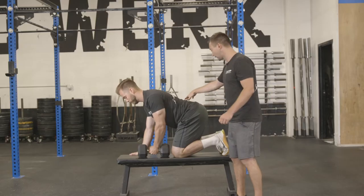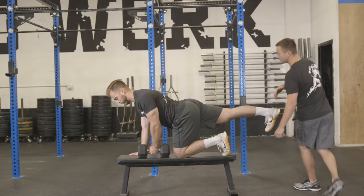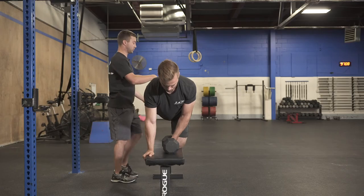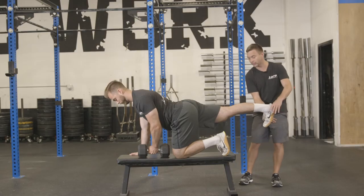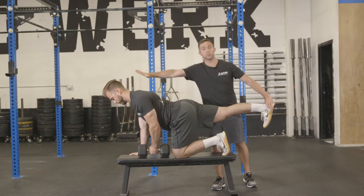The right leg is going to go out nice and long. The first part of this setup is literally just making sure shoulders, hips, and foot are in one straight line. A lot of times we'll see people bend their knee or not reach back as far as they can. I want that toe dorsiflexed, and then I want him to try to turn it down to the ground so it squares up his whole torso.